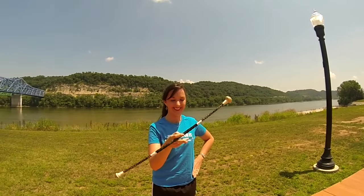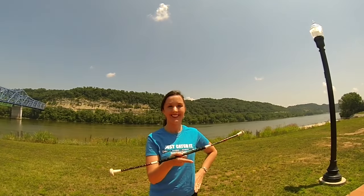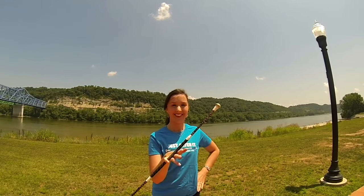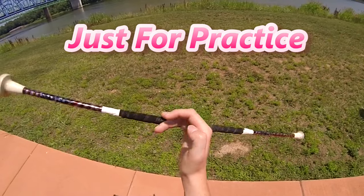Now let's take the baton from our pinky back to where we started. When the baton reaches your pinky finger, let it hit the back of your hand to change the direction. In competitive baton twirling, this is called a break. Never do this move in a routine because it stops the flow of the baton. This twirl is strictly just for practicing.